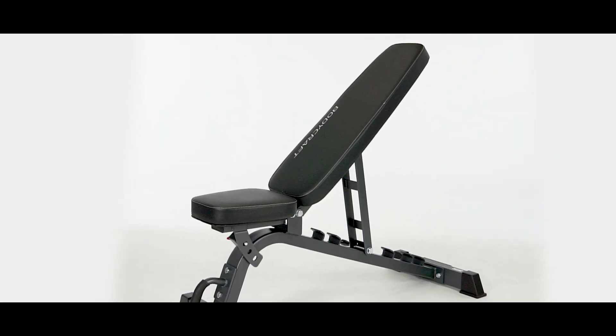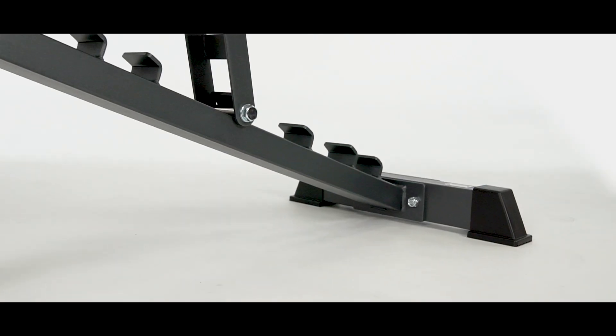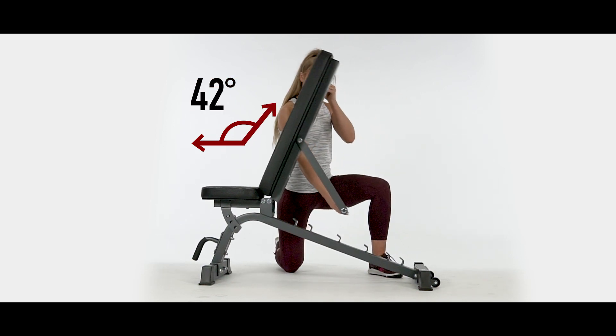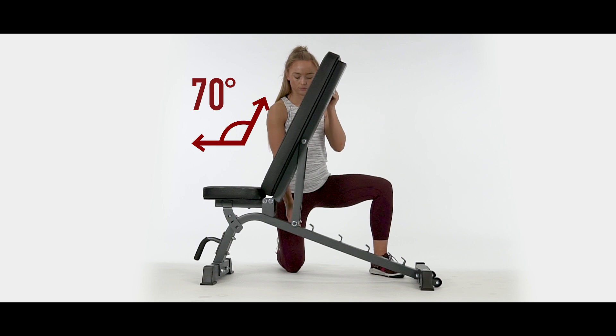Bodycraft introduces the F601 FID Utility Bench. This utility bench utilizes our easy-to-adjust ladder catch system with seven different positions that range all the way from decline to shoulder press, giving you ultimate versatility.